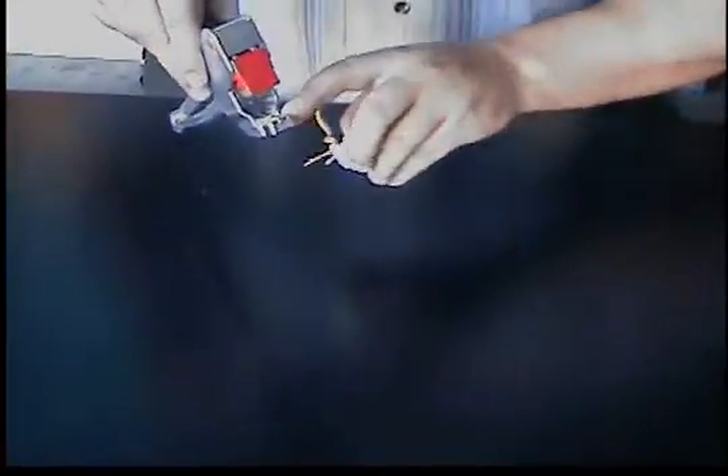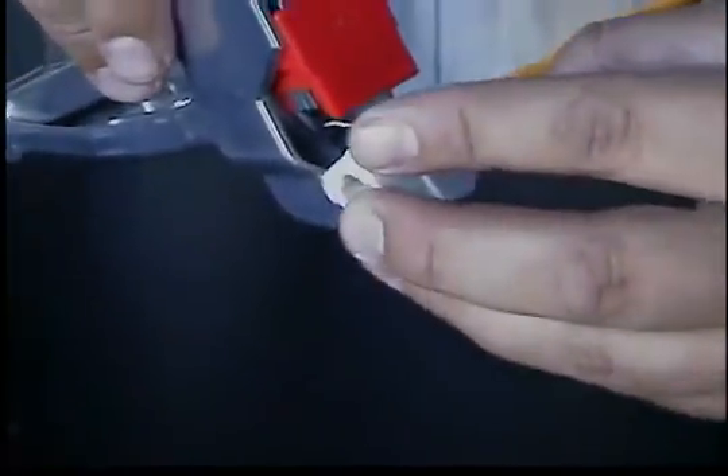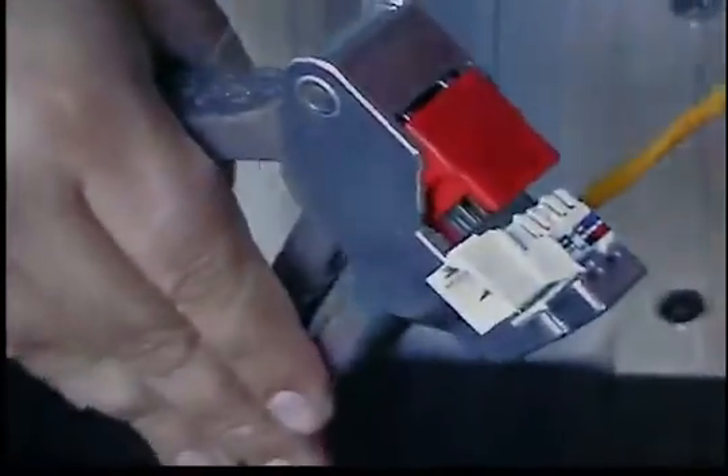The tool itself has a slot where the jack slides into, and the jack itself has a groove on the bottom of the mold to where it fits — they go hand in hand. So you're going to want to slide the jack right in there, and then you're going to give it a quick squeeze. It terminates and cuts all the pairs at the same time.